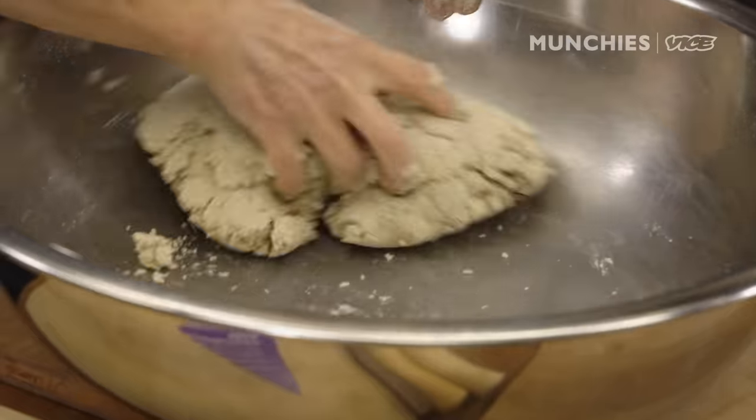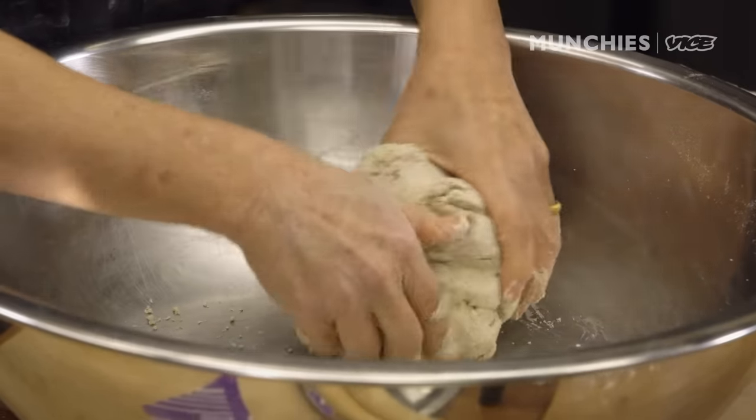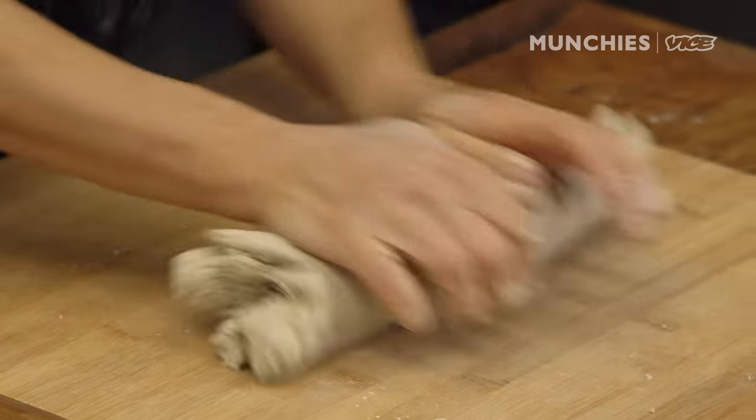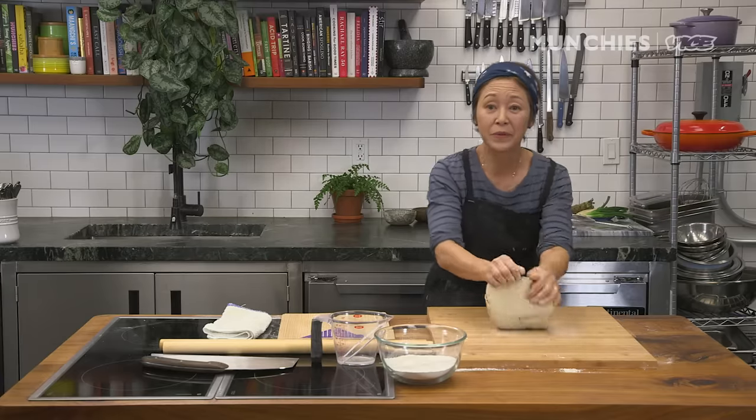I tell my students when I teach soba making: I want you to clean the bowl. If you have anything left on the bowl, you haven't finished your job. So I'm gonna start kneading it, and you could see that it's a workout. I call this soba yoga — I'm actually putting my whole weight into it. It's a whole movement.